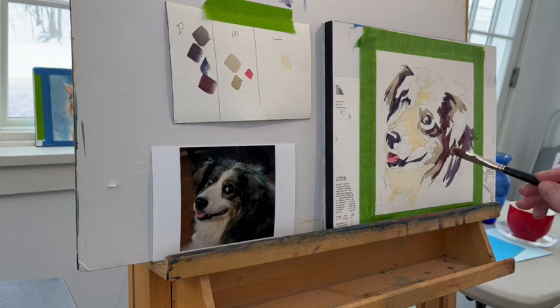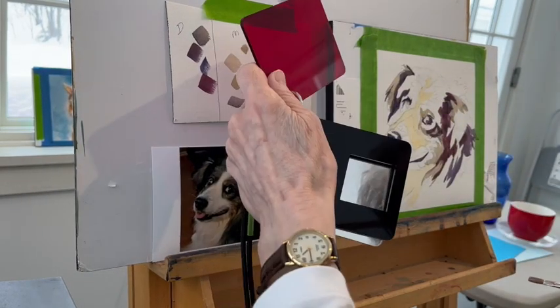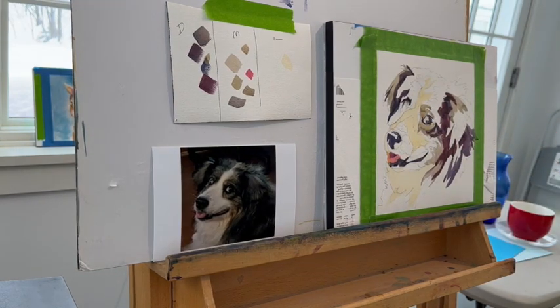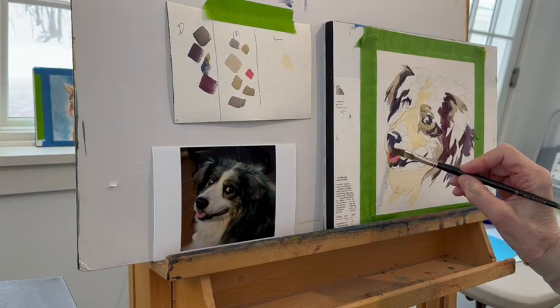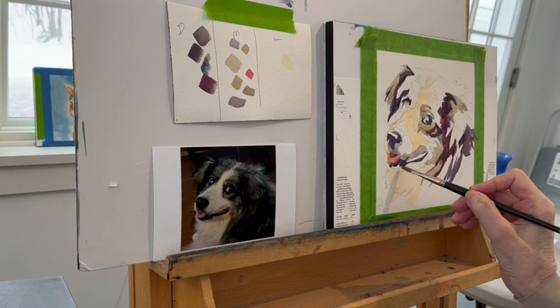I'm mixing a lot of neutrals because the dog is sort of a grayish, tannish color. He looks black, but when you really squint and look, you realize the fur is made up of lots of different grays and tans. I'm constantly using the viewfinder to check that everything in the mid column is lighter than my darkest darks and darker than my lightest lights. As long as it meets that criterion, the colors fit in the mid-tone column. Most paintings I do tend to have a few lights, more darks, but mostly mid-tones.